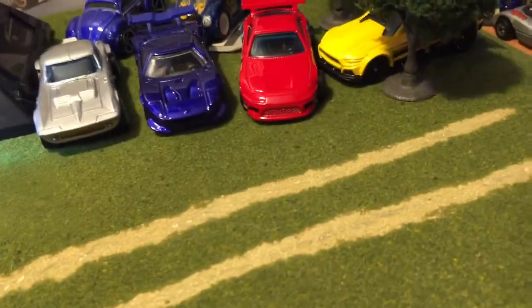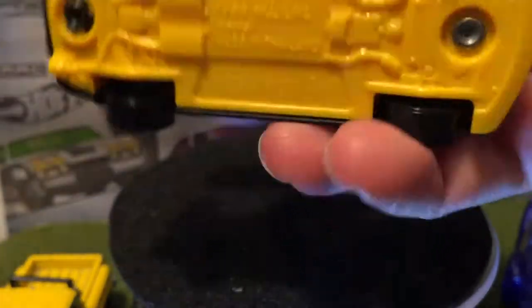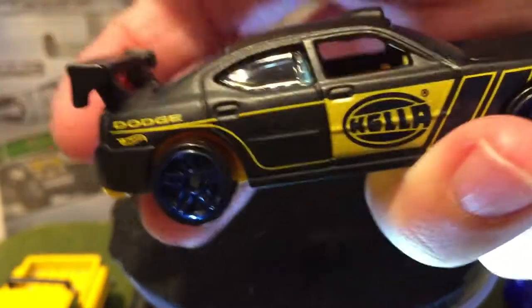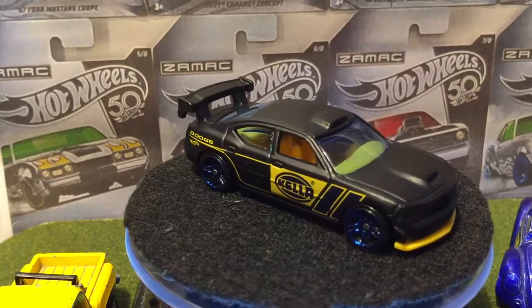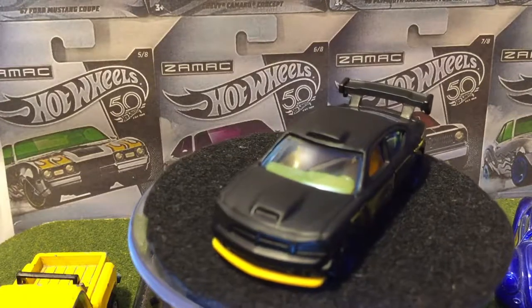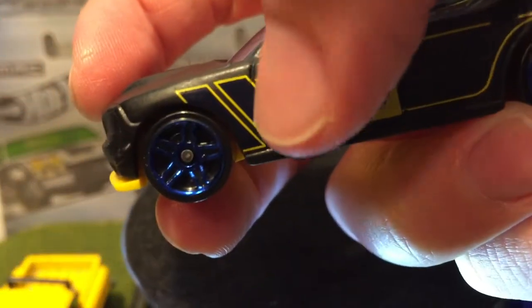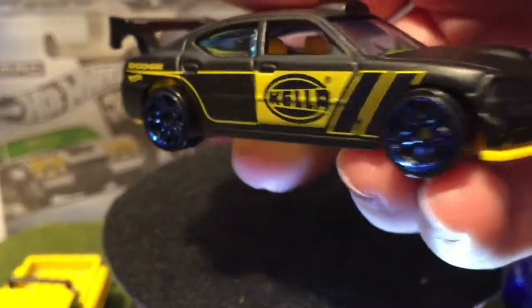Next up — last car of the set. The Dodge Charger Drift in the Hella. It's got this nice satin black, blue windows again — three cars in the set have blue windows. And there's blue-lipped wheels with a yellow interior, yellow base. So this one breaks all my rules — all the others had black interior except this one. I think this looks nice with the yellow accents on the black, that's nice.